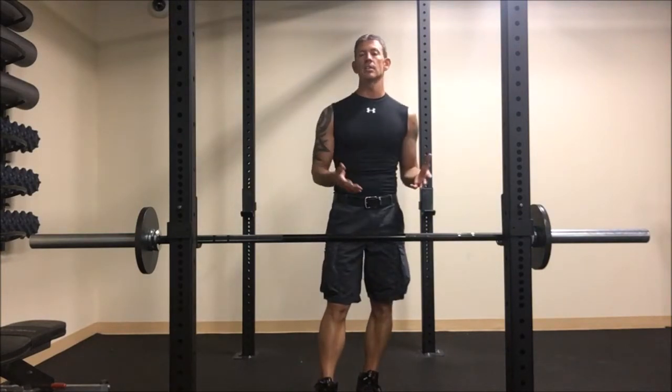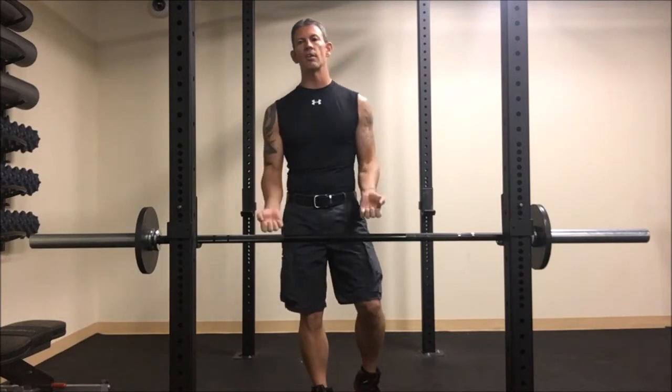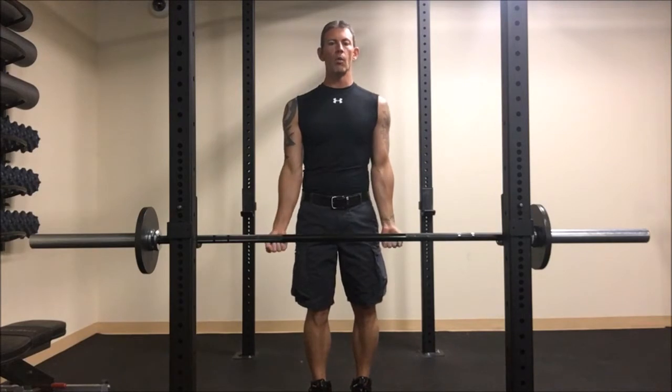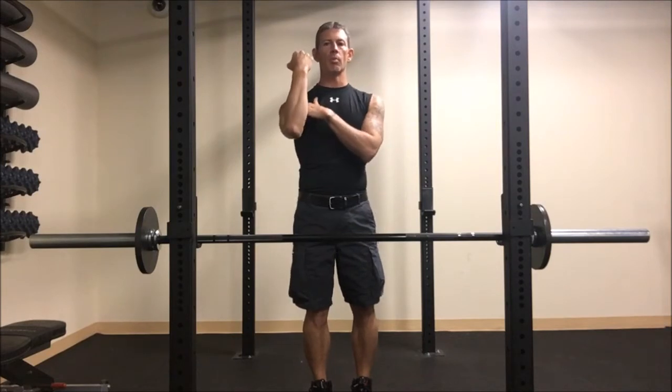Your first set maybe you do 10, second set maybe 8, third set if you can get to 8 again great — if it's 6 that's okay, because the idea of today's workout is all about size. We want to put size on the arms. Concentrate on full repetitions — none of this halfway down stuff or curling the arms back with a lot of body motion.